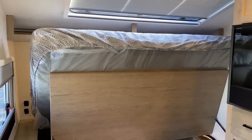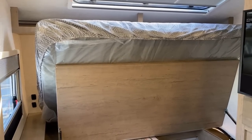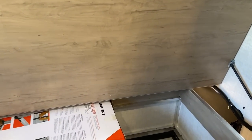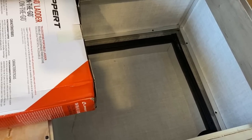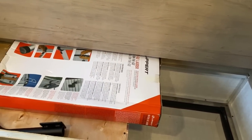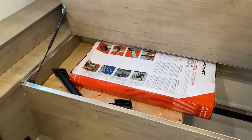Once again, not a bendy bed — 60 by 80 true queen mattress. The stock mattress isn't terrible, but if you're looking for something different you have the ability to swap it out without going to a specialty bedding store. Under the bed is a drop-down storage trunk, and the reason it's there is that if you choose the Ember Max Solar package, a lot of the hardware resides there.